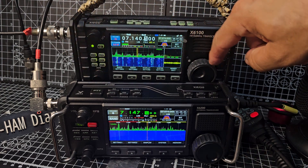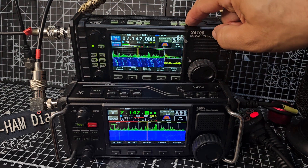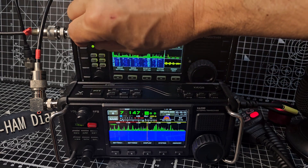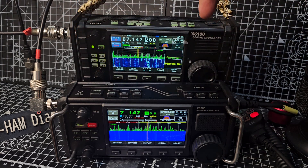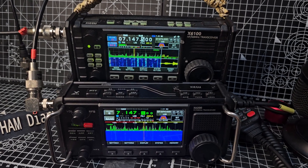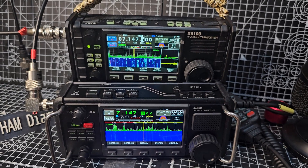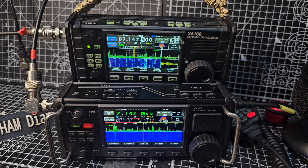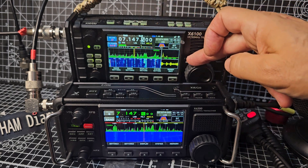Same thing — 14.7500. The speaker isn't as good on the 100; it distorts if you go too loud. I would say it's a better speaker on the 200, but you can plug in an external speaker. Still a very usable set — look at all those signals.